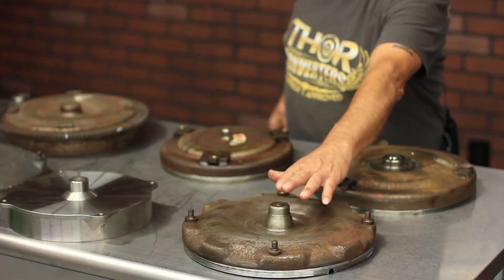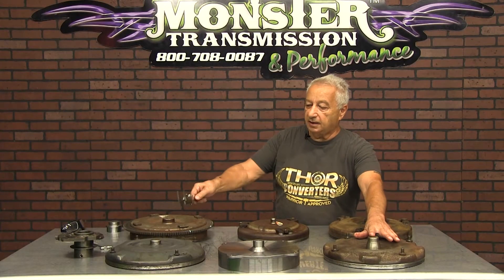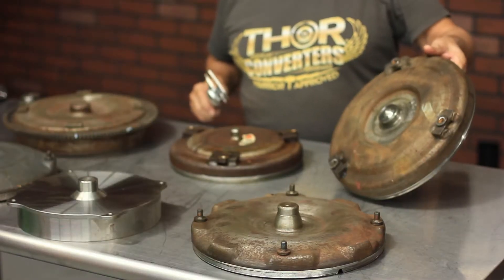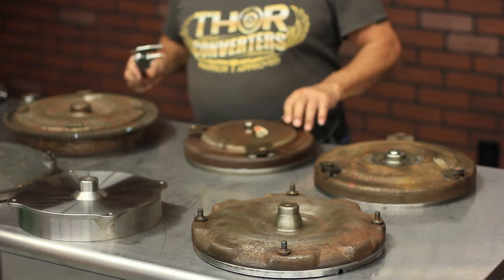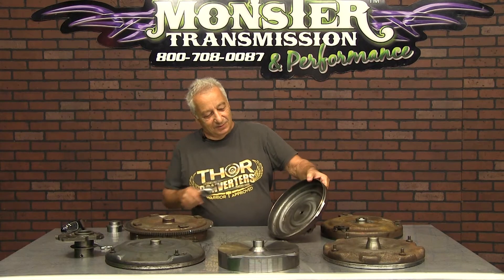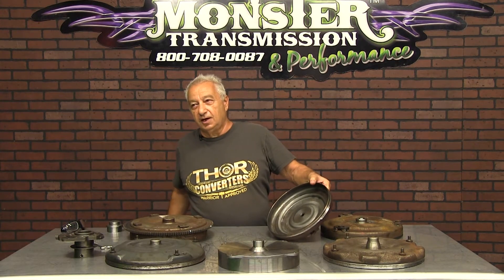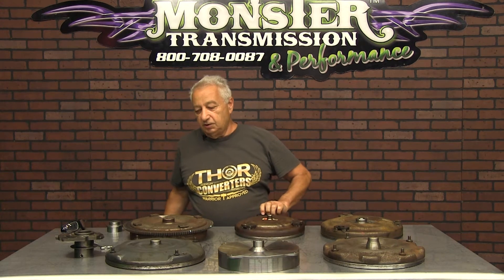The Ford pilot is 1-inch 375 thousandths, a lot different than the GM pilot, which is 1-703. Stock GM front-wheel drives have a very small pilot, and there are inside splines in there, so you can't cut that down at all — there'd be no need to do it.